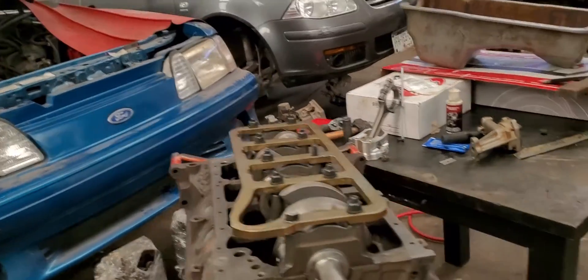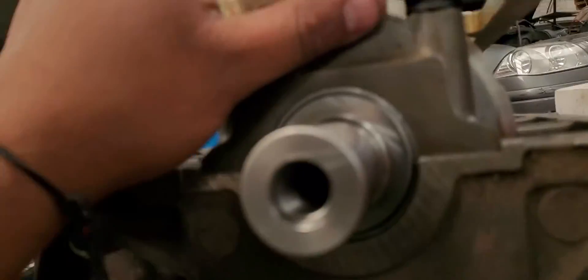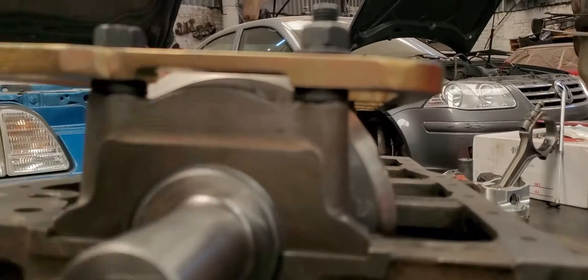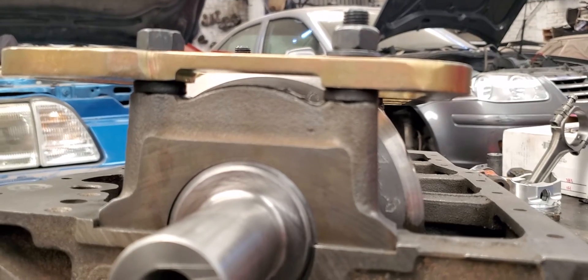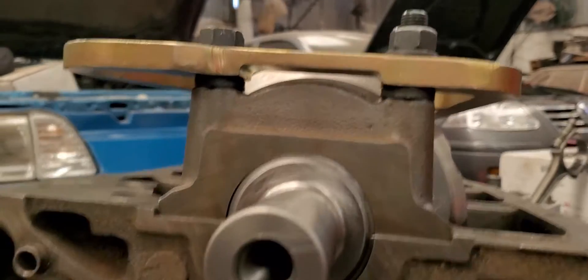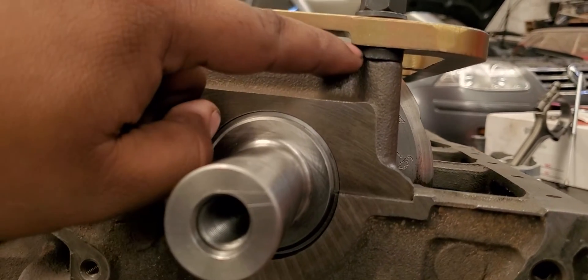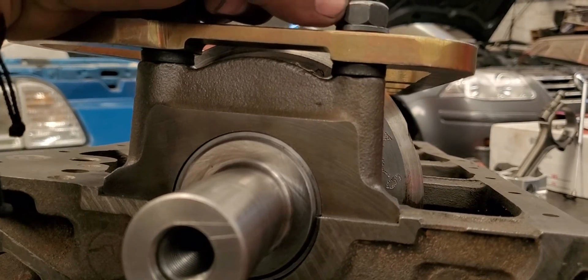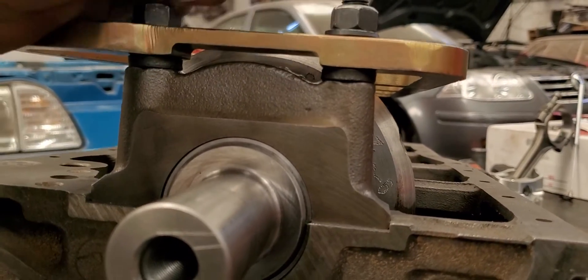First of all, we had problems figuring out how and where the washers and spacers go - the kit comes only with the girdle, basically: the nuts, the studs, the washers, and some spacers. As you can see, these are thicker than these ones. So basically, these are spacers, these are washers, and obviously you guys know these are nuts and these are the studs.